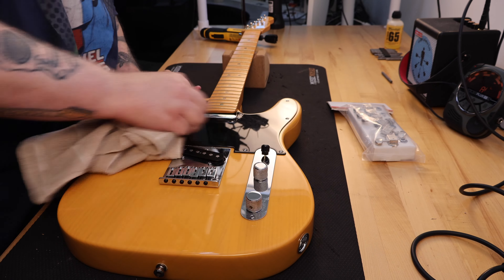They also featured what Fender called the '52 Tele U-shaped maple neck, as well as a premium ash body.